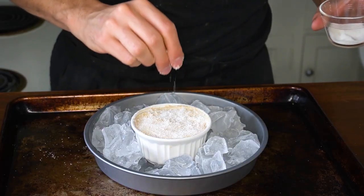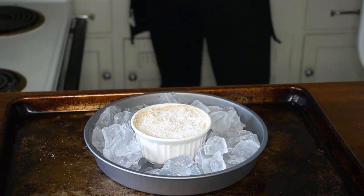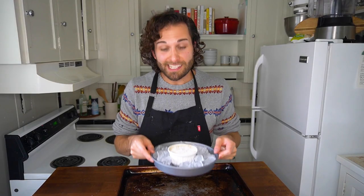Now it's time to finish making my caramel apple dip. I've sprinkled sugar over the surface of my dip, filled it with ice, and placed the ramekin with the chilled dip in the center of the ice. The ice prevents the dip itself from cooking by keeping it cool, but it allows the sugar on top to caramelize and melt when exposed to the intense heat of the broiler.